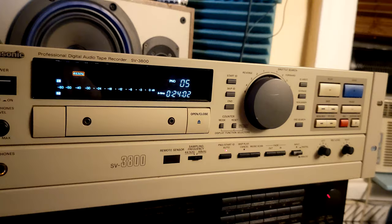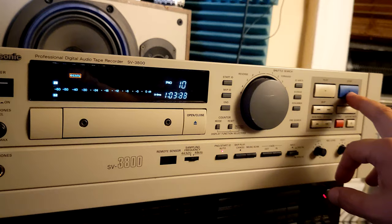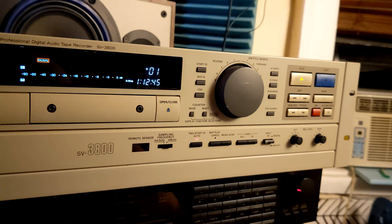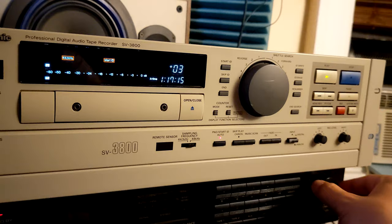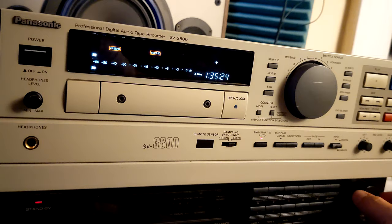Now I'm gonna fast forward, skip to about one hour and ten minutes, and then press stop and play. As you can see, all works fine and dandy. Now I'm gonna press skip to find the next track. Yeah, it's working just fine. Let's skip three more tracks, find it, and play it. The unit is working as it should.